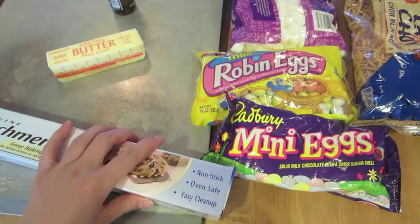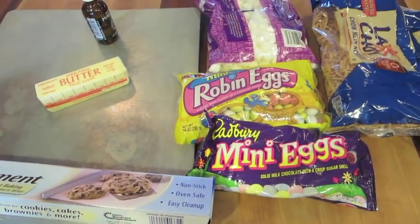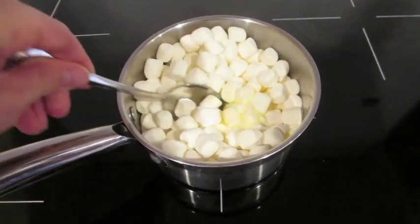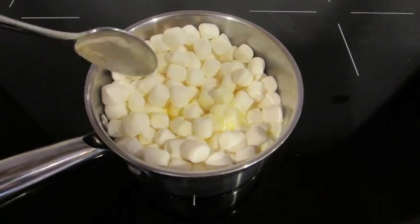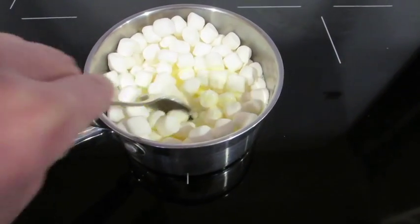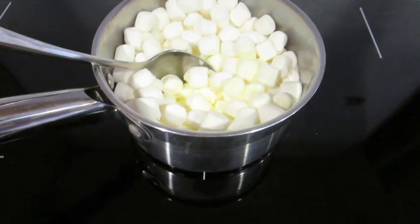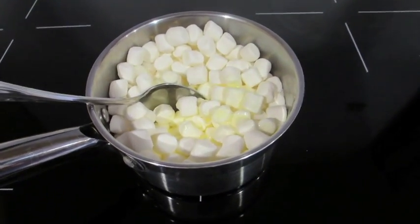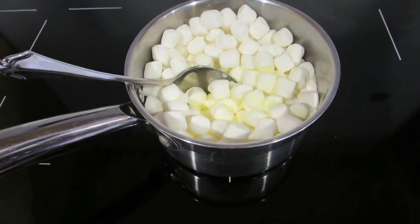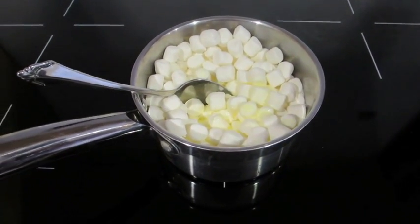The first step is to go ahead and line the cookie sheet with parchment paper. Then in a saucepan over low heat, add the three cups of marshmallows and three tablespoons of butter and melt it. I don't know why I put it in such a small pot — don't do this, because you're going to have to add the chow mein noodles. I'm going to have to switch to a bigger pot, so make sure the pot is big enough to fit everything in it.